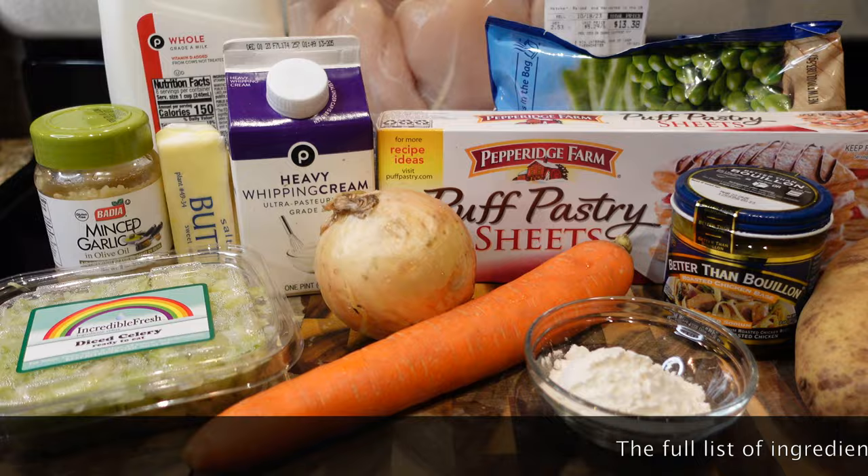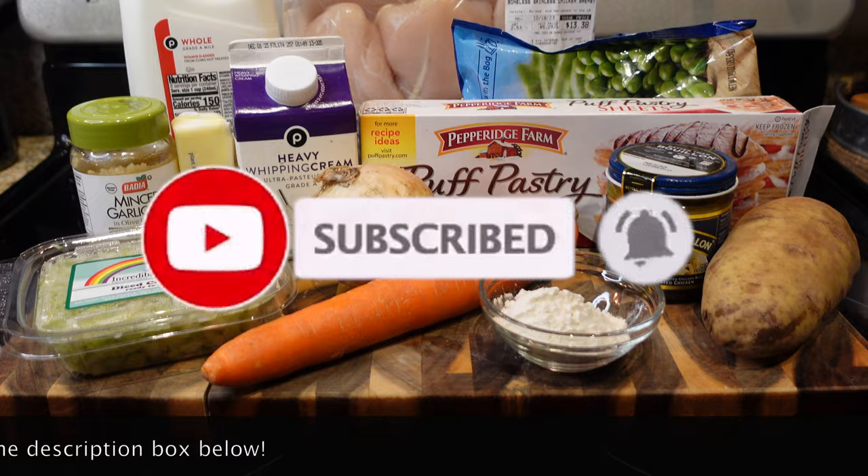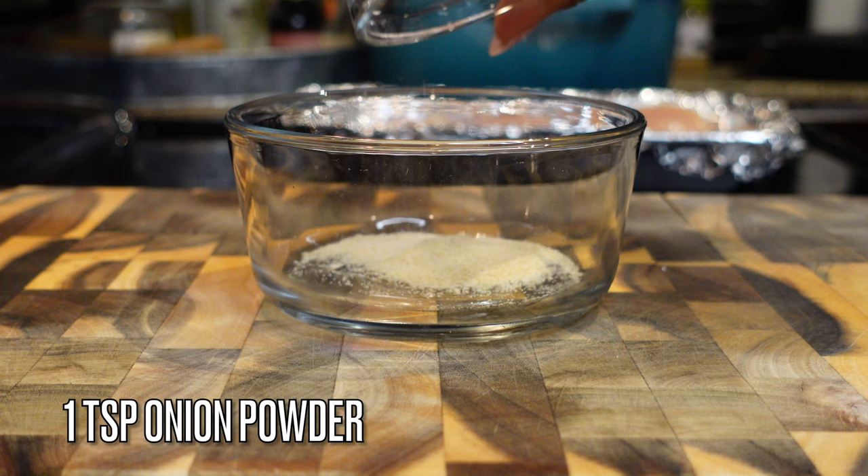Hey y'all, welcome back to my channel! Today I'm gonna be showing you how to make a delicious homemade chicken pot pie — I'm telling you, it's better than you've ever had before. So grab all your ingredients, subscribe to my channel if you're new here, and let's get started.